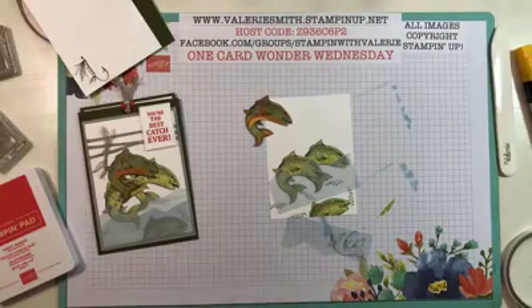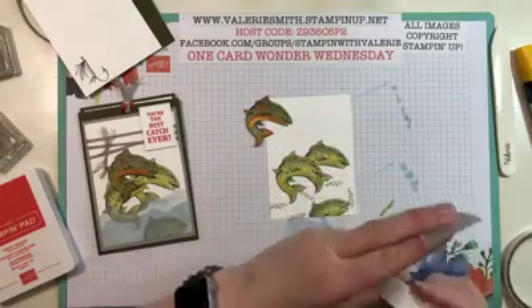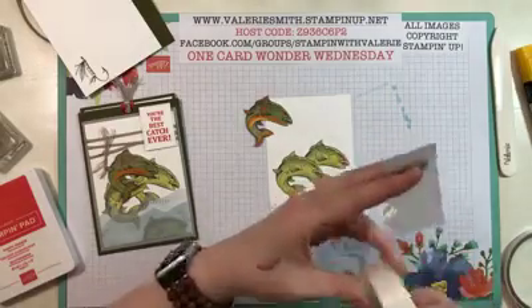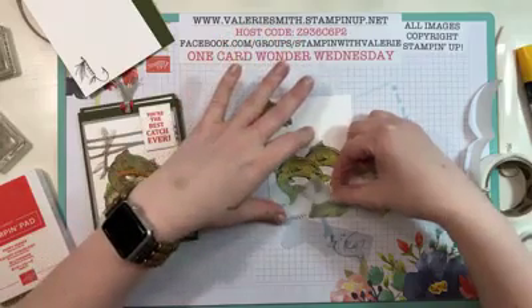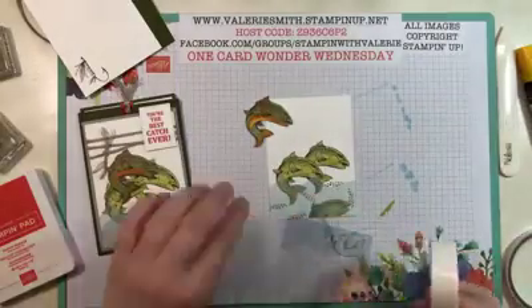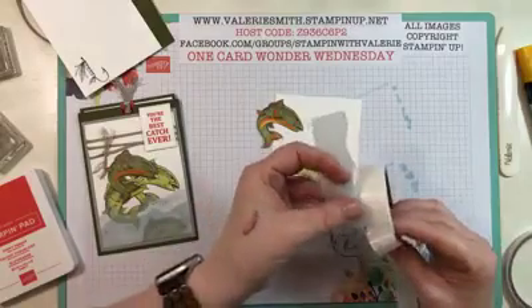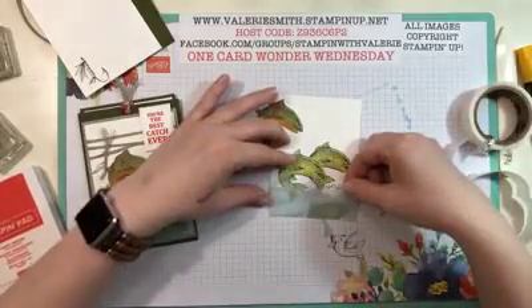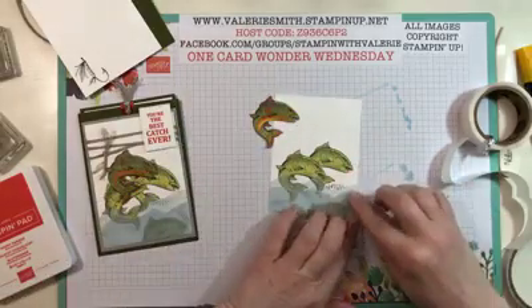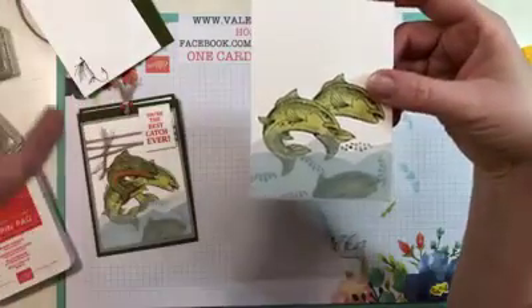Everyone always wants to know how to attach vellum without seeing what you're attaching with. There are companies that make vellum tape but Stampin' Up doesn't sell it, so I just use glue dots. With the vellum colored, it's not super noticeable where the glue dots are. Yes, you can see them once they're stuck down to the Whisper White paper, but they're not horribly visible — it's not blaring. I put two glue dots on each wave piece, one at the bottom and one at the top, then affixed the second piece right over the first. I thought about dimensionals but those really show up behind vellum, so glue dots it is.